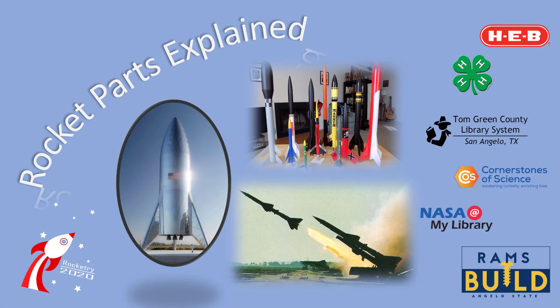Well, I hope that explains all the different parts of a rocket and the names we use for them. You should now be qualified to talk like a rocket scientist, or even better, a rocket engineer.